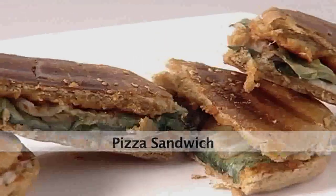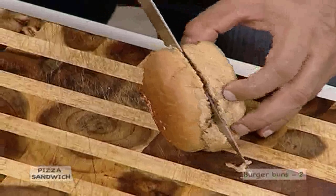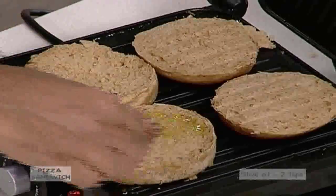Let us make a pizza sandwich. For making pizza sandwich, we need the following ingredients. Take a couple of buns, slit them and place on a heated grill. Brush them with a little olive oil.